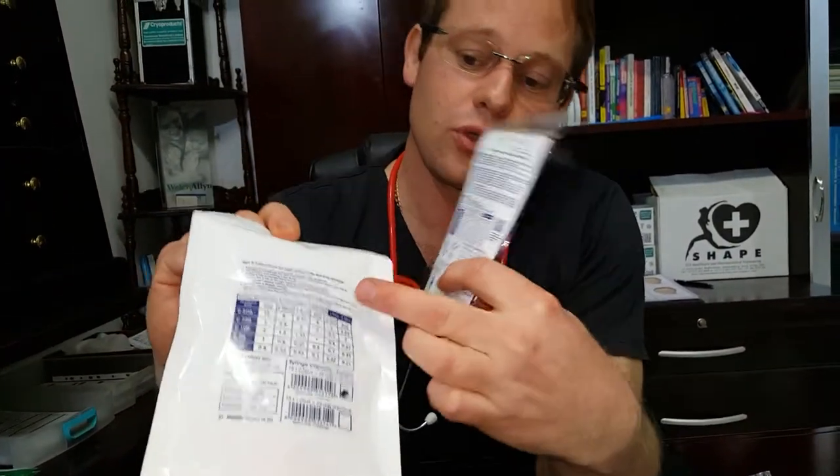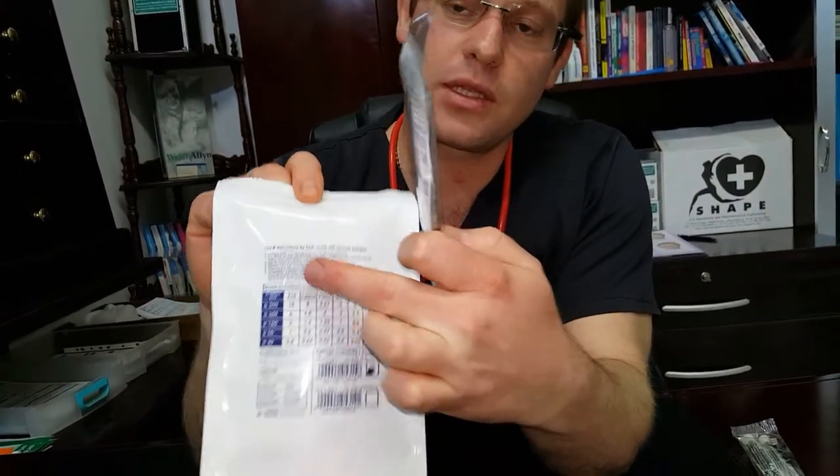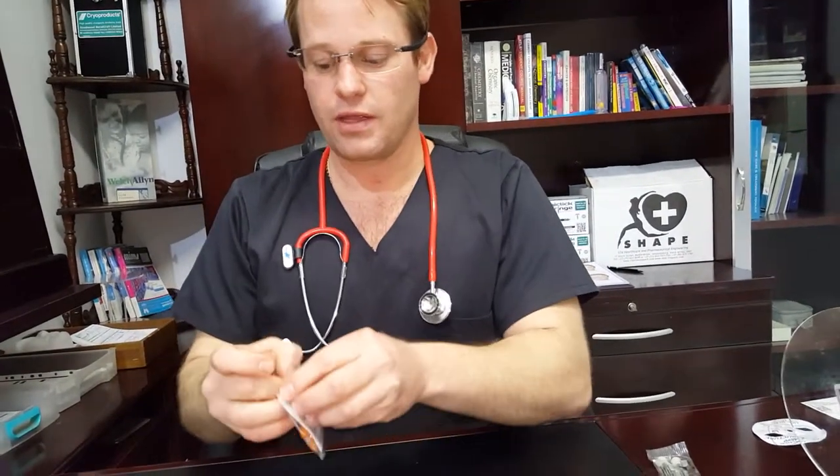The 3 pack has its instructions at the back, like the 15 pack does. It basically informs you that every click dispensed gives you so many units depending on the dose strength of your product. You can follow those guidelines — just follow the instructions.